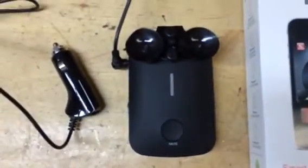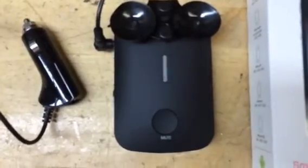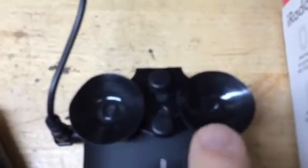My only complaint with this product, other than I couldn't quickly link it with my iPhone, was these suction cups. I can't believe they would spend so much money to do a very nice package, develop the electronics, come up with a nice sculpted shape, and then choose plastic suction cups. They're very stiff — not rubber, they're plastic — and I tried to stick these on my windshield, pressed them really really hard, to the point that I thought I was going to hurt my finger, but they just don't hold.